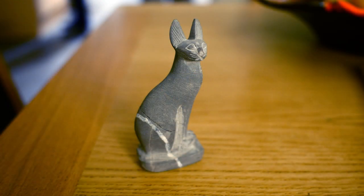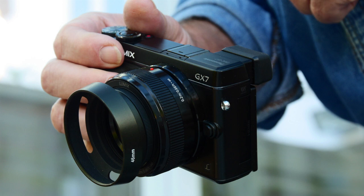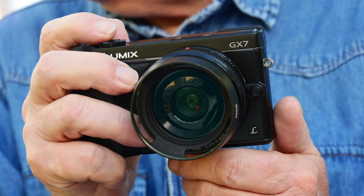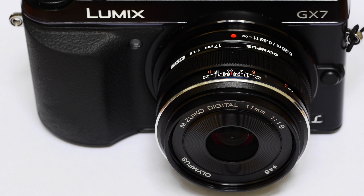To sum up, let's get the obvious comparison out of the way first — what about the 20mm Panasonic? Well, that lens is smaller, lighter, just as sharp and cheaper. On the other hand it doesn't feel as svelte and focus speed doesn't compare. Plus I personally prefer the wider, more involving 17mm focal length of the Olympus. The price difference is about 20% though, so it's quite substantial.